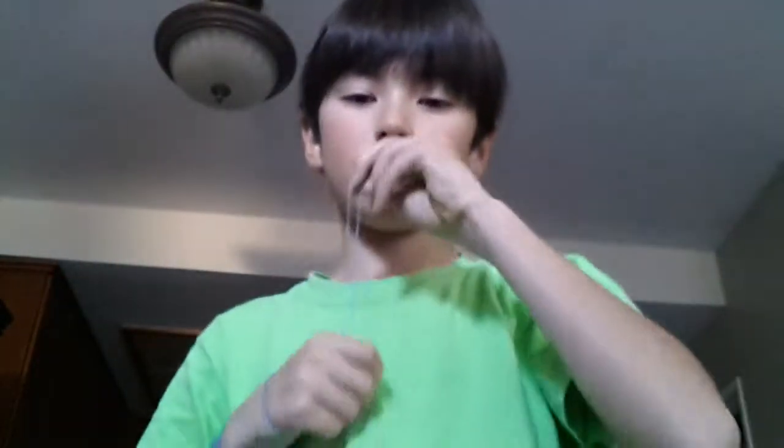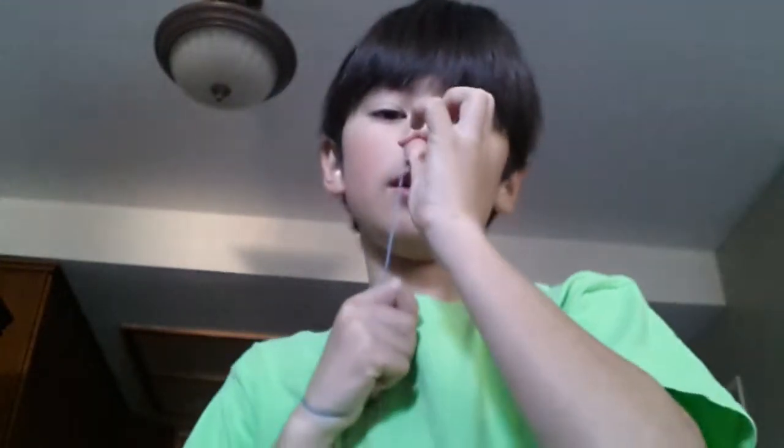Hey guys, I'll be doing another magic trick. This is called Up the Nose. Now, I'll be taking a rubber band out. And I'll actually — oh man. It really helps the sinuses. Now, with my second rubber band out, I will be doing it again. Oops, the sinuses. That's for sure.